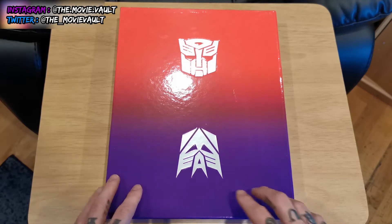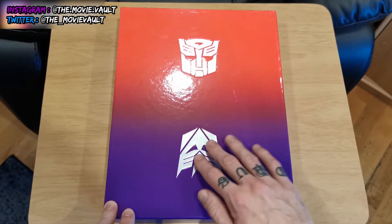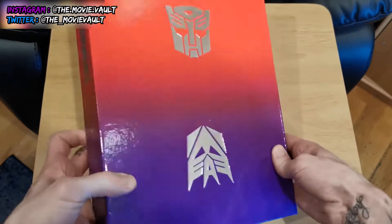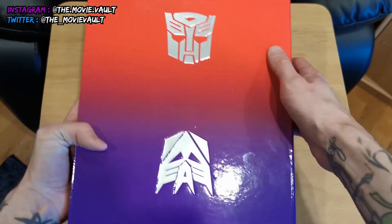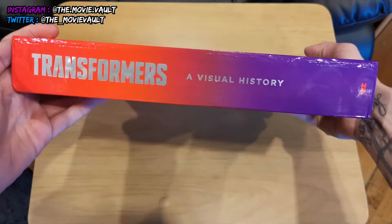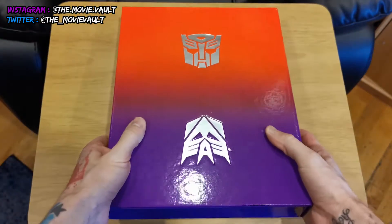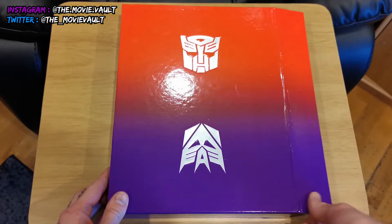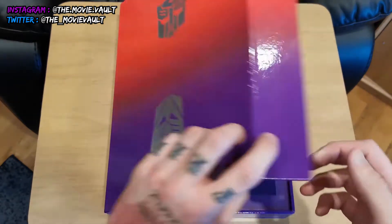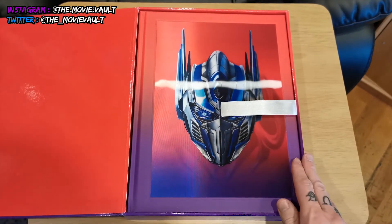So looking at the cover — apologies for the glare — the Autobots and Decepticons logos are embossed, really nicely done with the purple going into the red. On the side you get the book title Transformers: A Visual History. This is a collector's box, so it opens on this side with a cool little magnetic flap, and inside this side is just red.